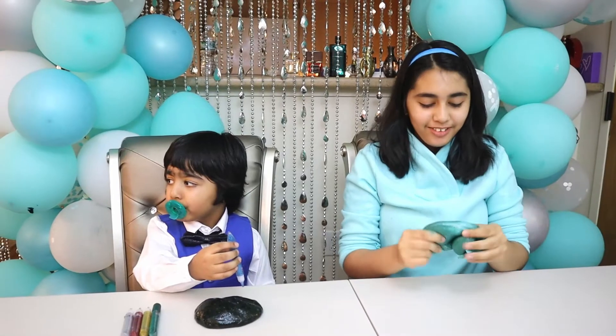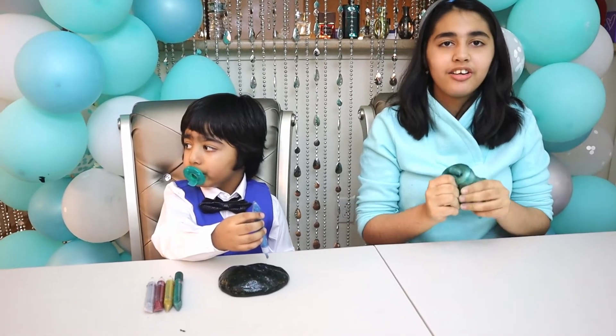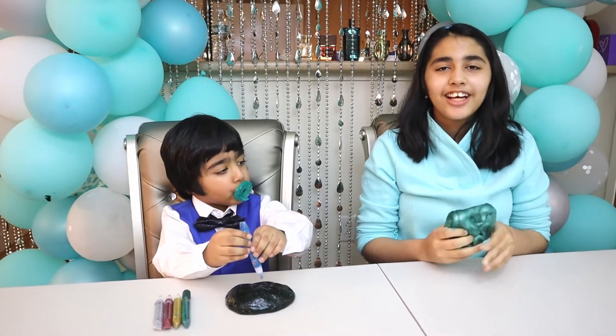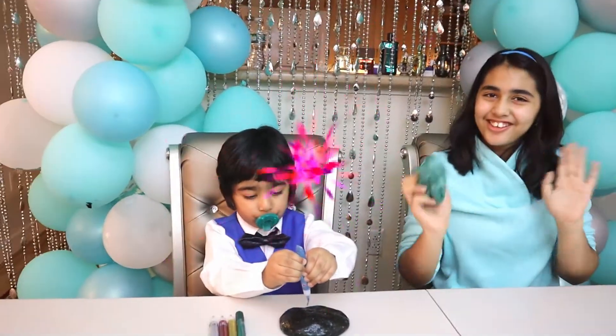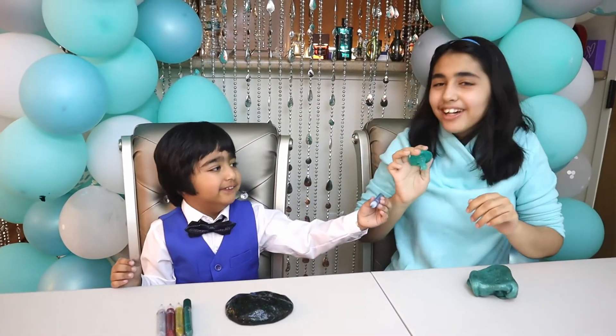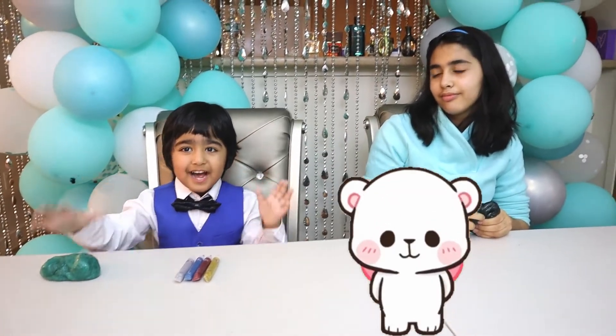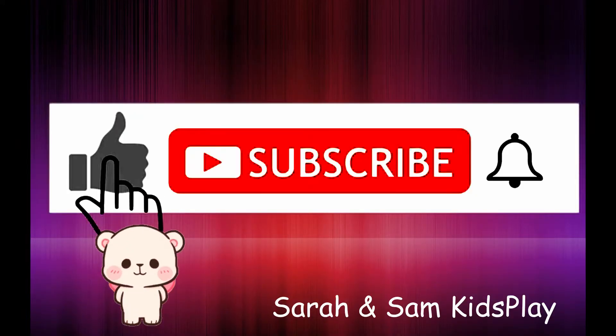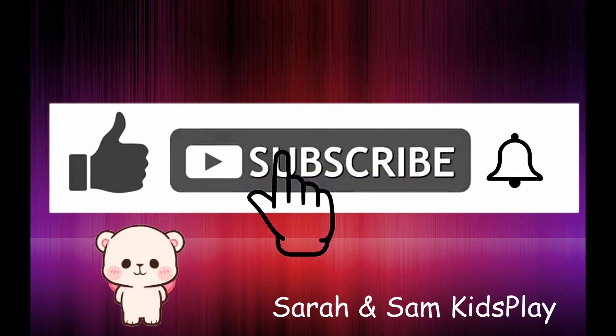Thank you for watching our video. We had a really fun time creating our slime for the slime challenge, and I hope you guys enjoyed watching it too. So please subscribe, like, and share our video. Bye guys! Woohoo! Yeah! Bye guys! Subscribe! See you next time! Bye!